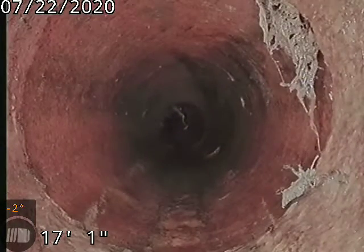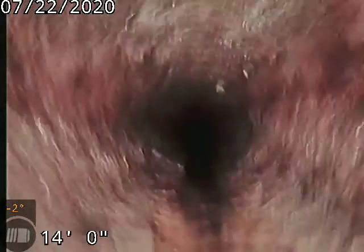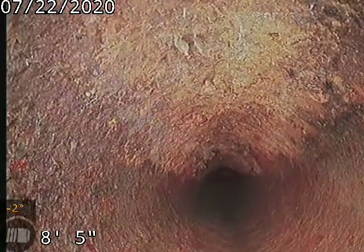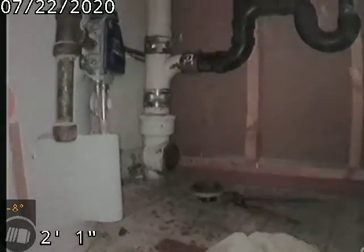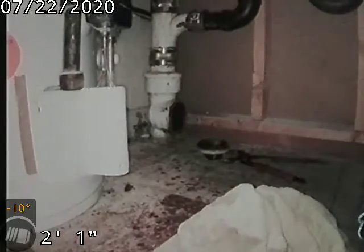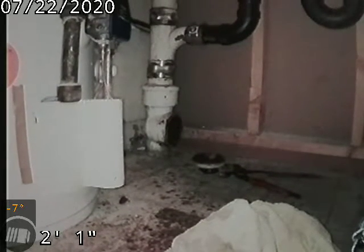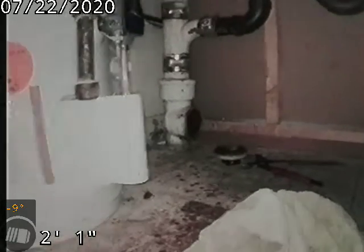There's our cast iron to clay connection. 3249 Newport — sewer line has been tested and inspected and is flowing well at this time. The sewer line does have a couple of stress cracks throughout the line, a large offset with a break just before the tap, and a crack at the tap. With the signs of deterioration and the cracks, I am going to recommend a full exterior sewer line replacement from the cast iron to clay connection just outside of the house to the city sewer.